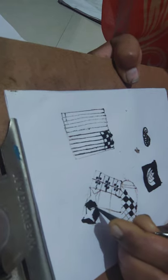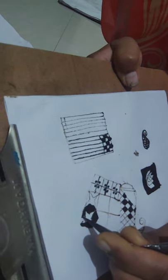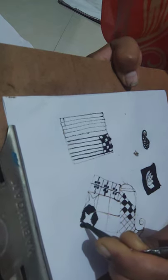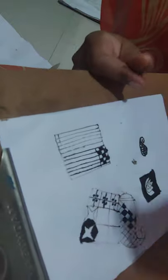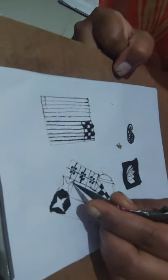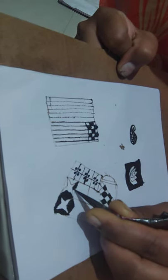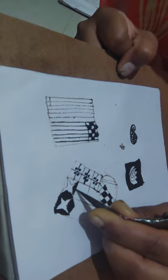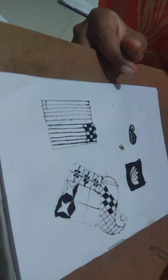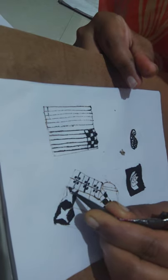Don't touch the surface with the tip to create mess. These are some of the simplest methods of filling in the checks or bandhani designs.